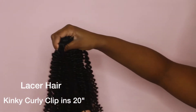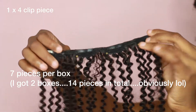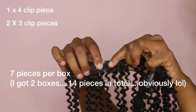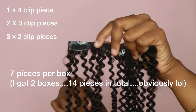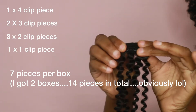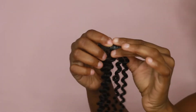I went ahead and co-washed it just to loosen up those curls a bit. In each box I got one four-clip piece, two three-clip pieces, three two-clip pieces, and one one-clip piece. I got two boxes and there are seven pieces in each, so I had 14 pieces in total.